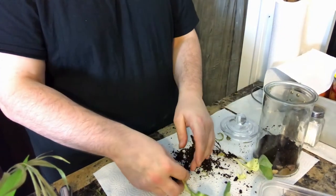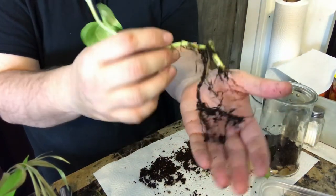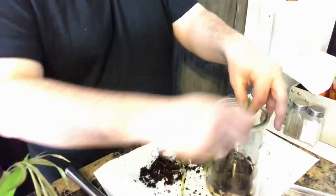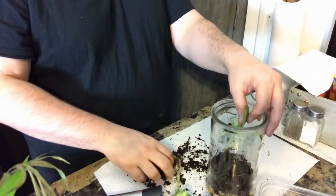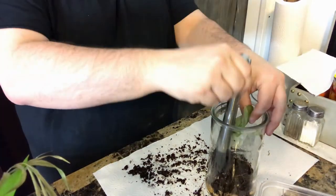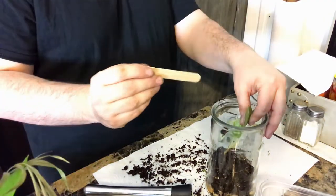Next is adding your plants. Make sure they're at the right height as you go along so they don't overpower the vessel you're putting them in. As you place your plants where you like them, begin to maneuver the soil around the roots. You may have to add more soil on top of it, like I did here.